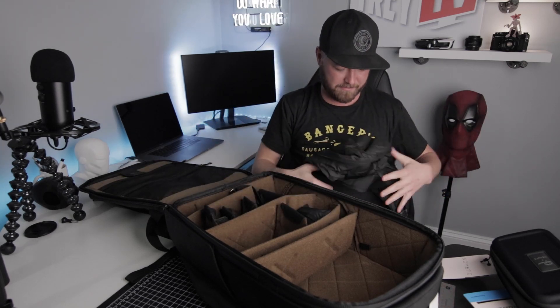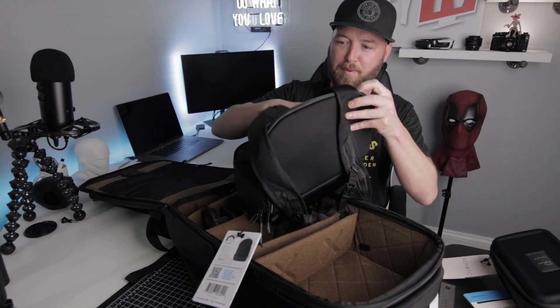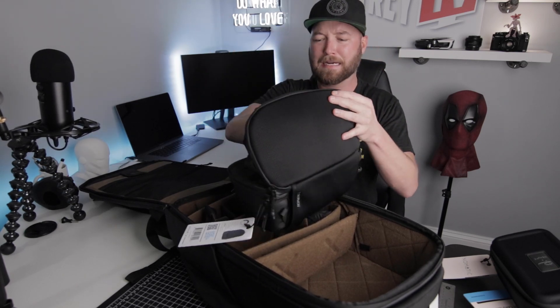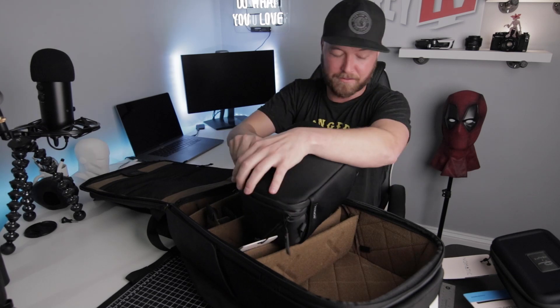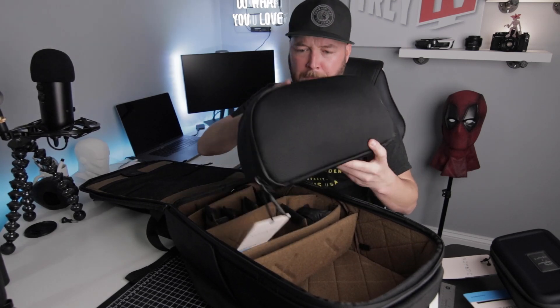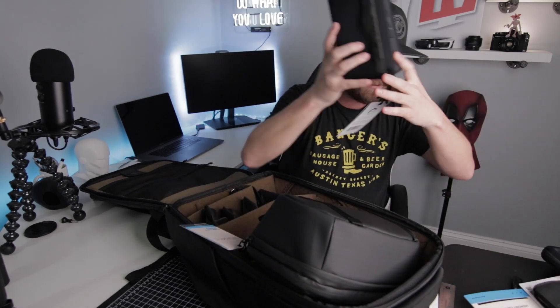It just goes back in like so — dude, this is so worth it. So you've got the cube pack, the accessory case, the memory cards — this whole kit is incredible.